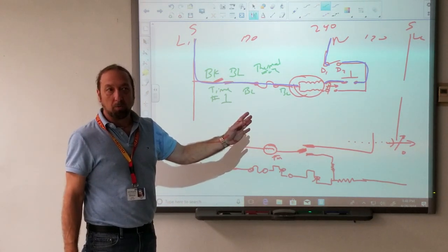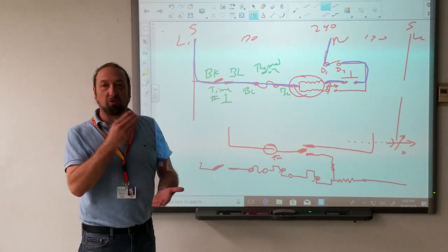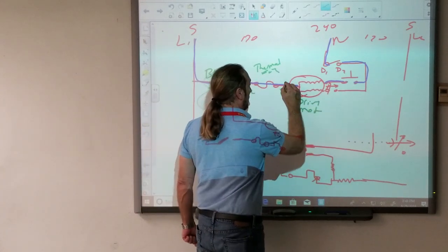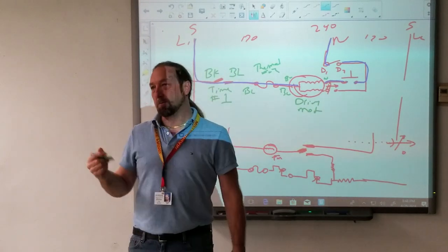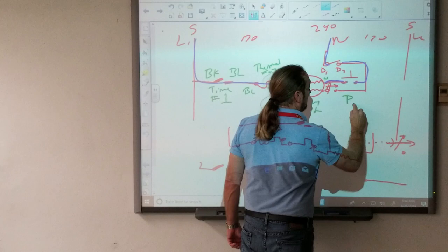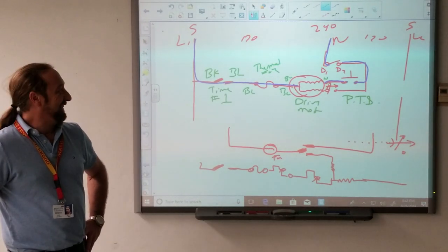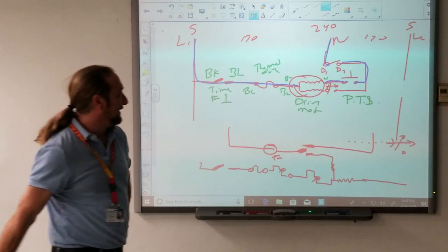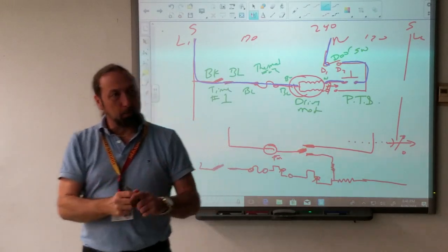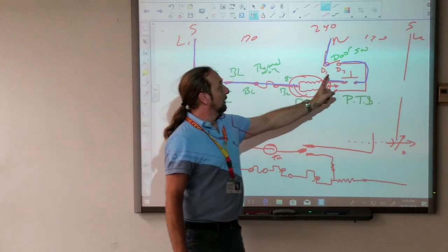What else is next? The drive motor — blue, or white and black sometimes. What's next? The push-to-start switch. That's here — P-T-S. And then what's next? The door switch. Now what we've done is taken the diagram and traced how power flows through that motor. It's got to go through four different controls: one, two, three, four.